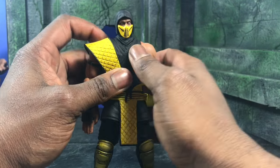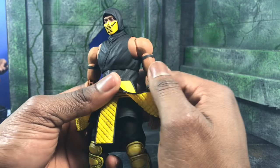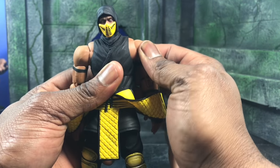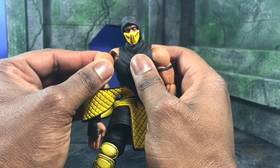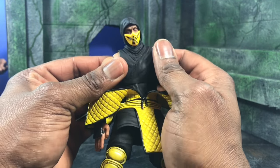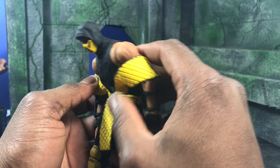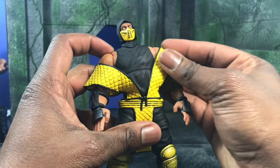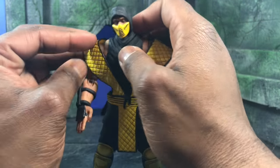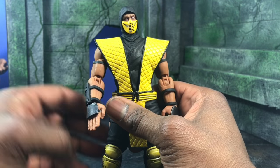One huge thing I thought was cool is that unlike Ryu, the gi doesn't get in the way. It's a softer type of plastic so you can actually see it's really well built. There are butterfly joints so it goes back and forth, and the ab crunch is actually pretty serious — you can go pretty far down and pretty far back, all while keeping the figure well intact.